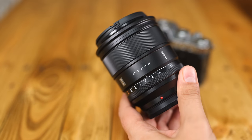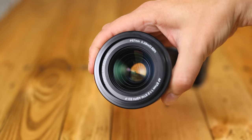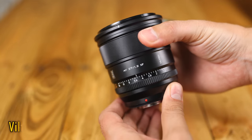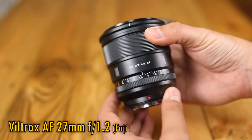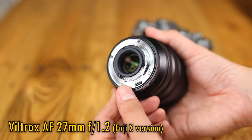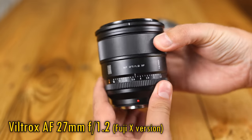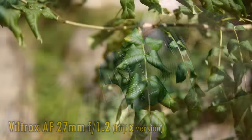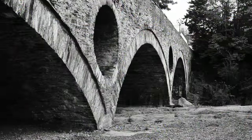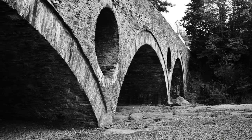Howdy again everyone. In the world of affordable new autofocus lenses, Chinese manufacturer Viltrox are continuing to make a big splash with their ambitious designs — this time a new autofocus 27mm f1.2 lens, initially just for Fuji X cameras, although it'll likely make its way onto other systems too. It comes out in a couple of weeks' time, and at $550 US dollars, it's potentially great value for money, especially with that extremely bright aperture and the full frame equivalent of about 41mm.